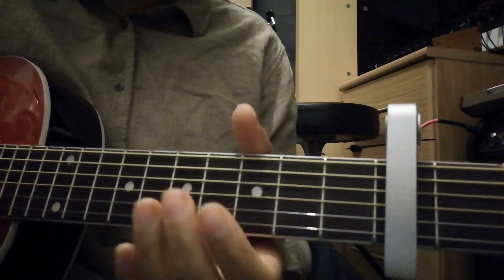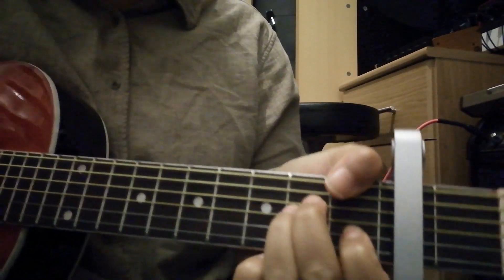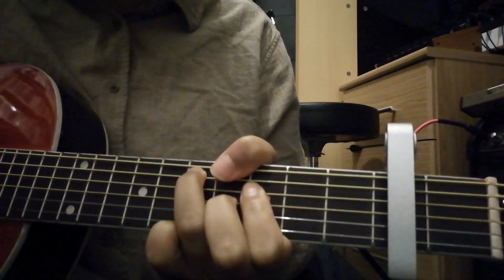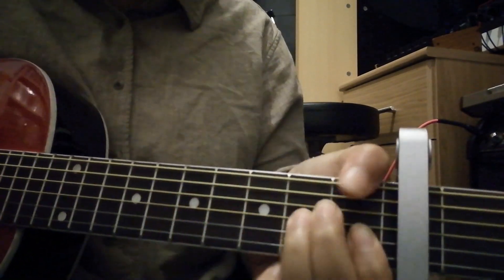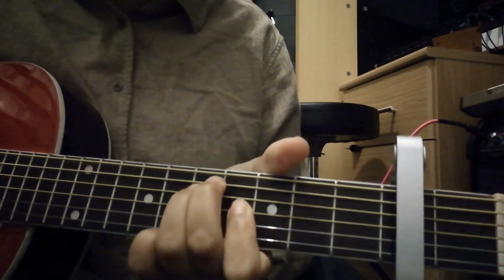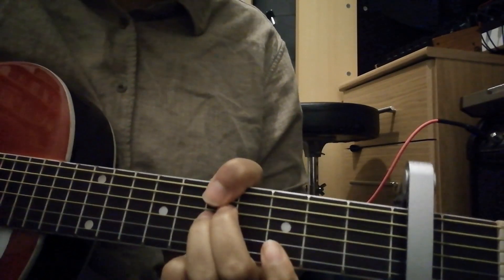And then there's a little bridge sort of section. That goes basically — you just let the chords ring out. And then you do that a number of times, and then when you get to this chord here.